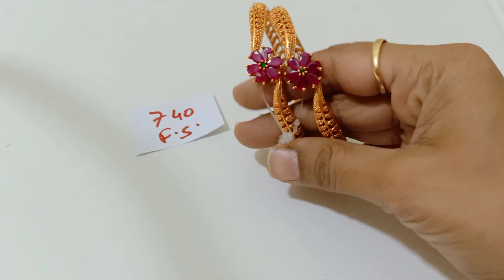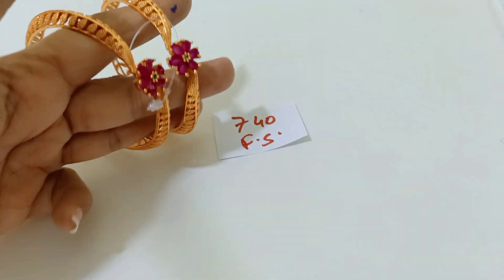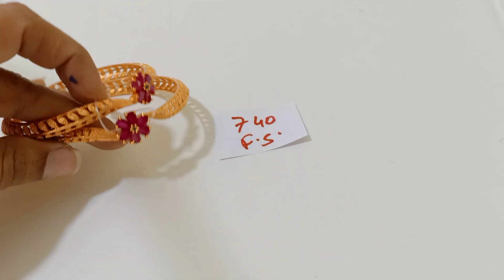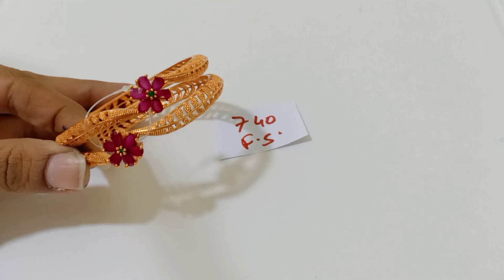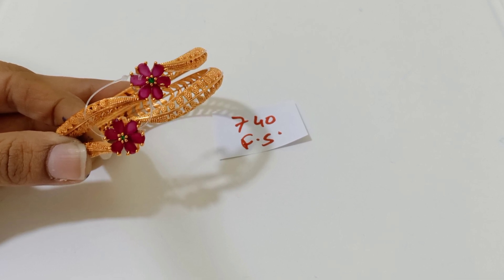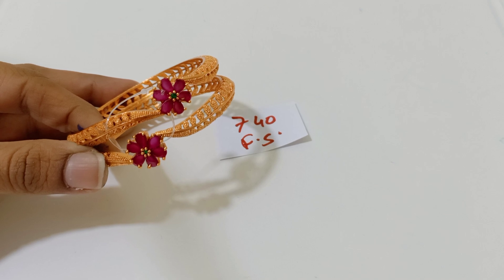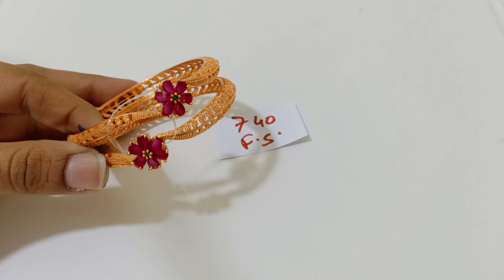Next is a set of 2 bangles — 740 free shipping, matte gold. I am showing them very clearly because I want you to understand the finishing. Please do look at the finishing — everybody will not like the same finishing. Some prefer reddish finishing, some gold finish, some matte finish. Whatever finishing I am showing you, you get the same. Premium quality with multiple finishings available — please double check before you book your order.